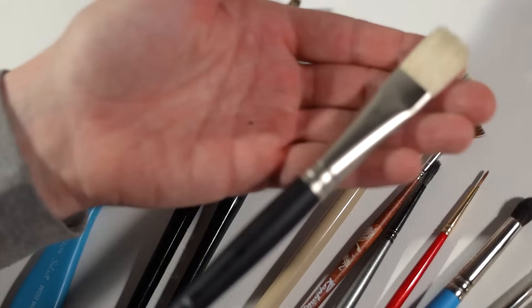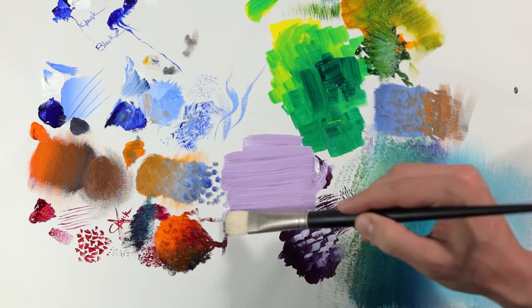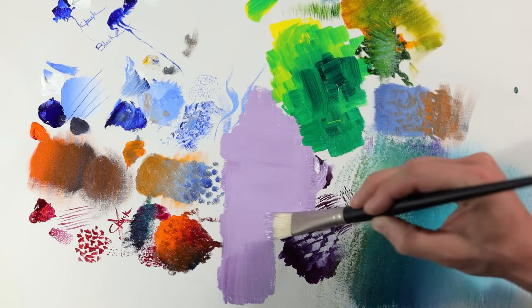When it comes to starting my paintings, especially on a larger scale, I use a one-inch bright. This brush has one purpose and one purpose alone, and that's coverage — I use it for blocking in during the initial stages of the painting where I need to fill in large areas.